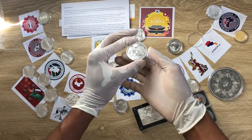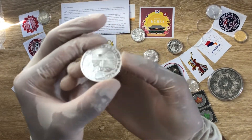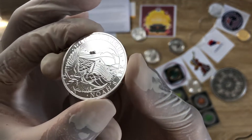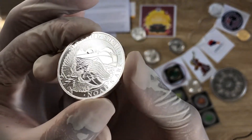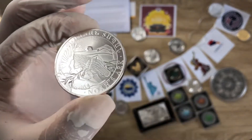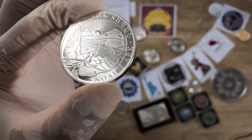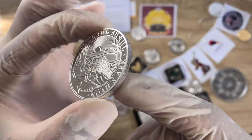Greetings, my people, and a very warm welcome to each and every one of you to my channel and welcome to Episode 10. My name, as you all know, is Biwa Rikikom, Stacker NZ. This channel aims to showcase to you the best of the best high-quality silver coins.